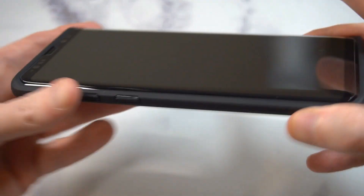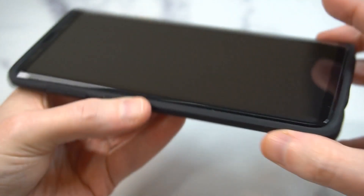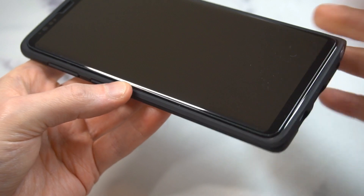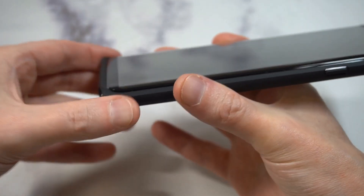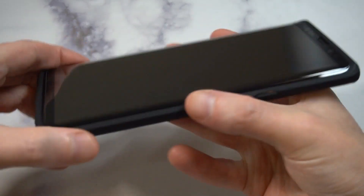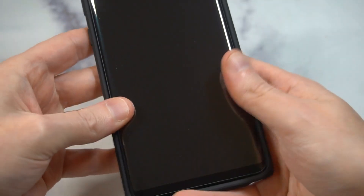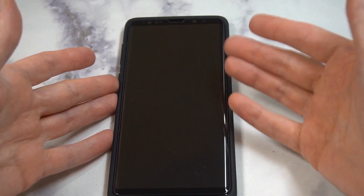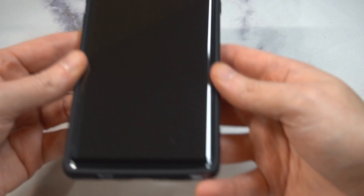Look at that tempered glass screen protector — full edge to edge. You can see there's a little room to breathe around the edges, but you're getting full coverage. One thing I really like is the lip protection on the top and bottom — so if you drop it, it'll hit that lip first. The screen protector itself is pretty quality — I'd say it's just as good as the Zagg one you'd pay 50 bucks for, since that's not full glue either.